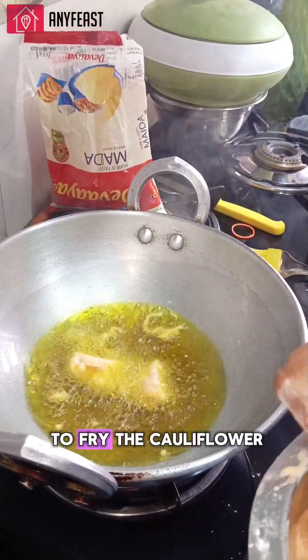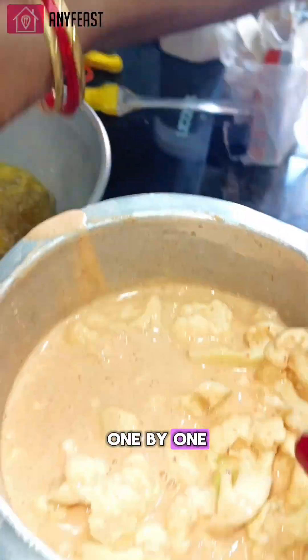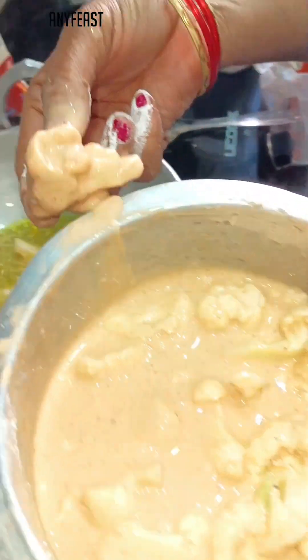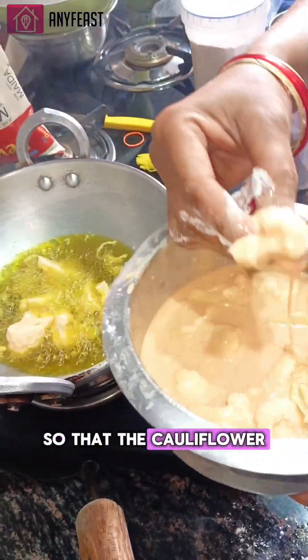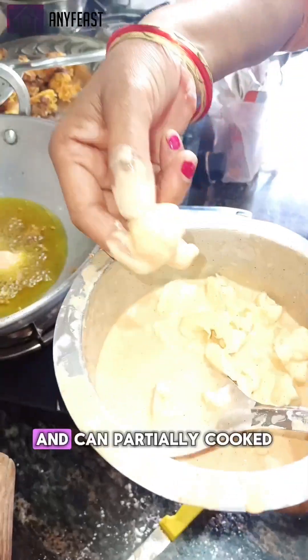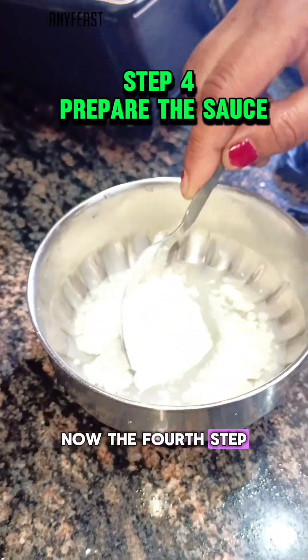Step three is to fry the cauliflower. Dip the cauliflower florets one by one for deep frying. In a pan, put the burner on a medium to low flame so that the cauliflower florets will not burn and can be partially cooked from inside.